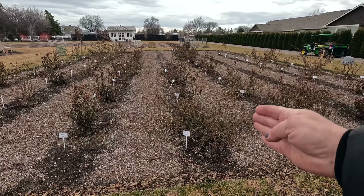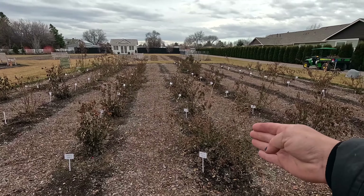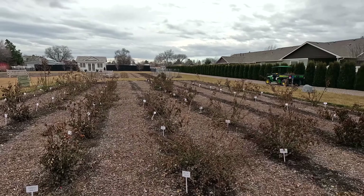Hey guys, how's it going? Today we are going to be pruning and fertilizing the roses in our rose garden that we just planted up last spring. We have 60 roses planted in this space. I had planned for 87, but I spaced my roses a little too close — about six feet from the center of each plant.